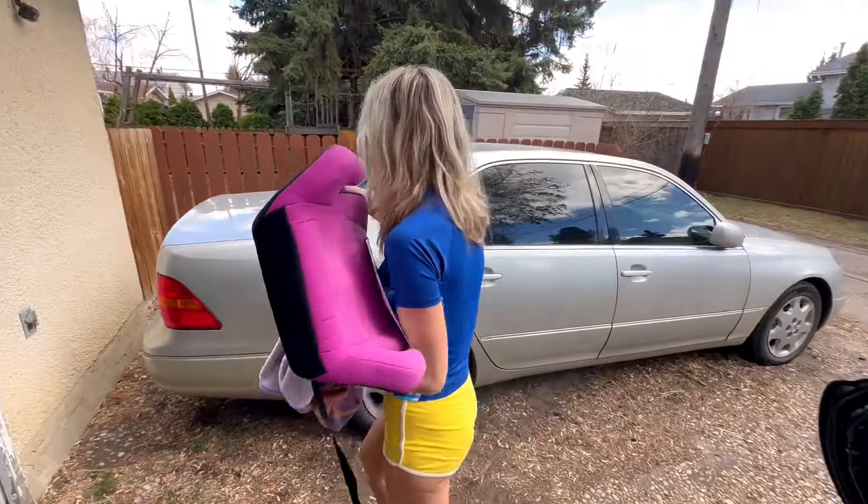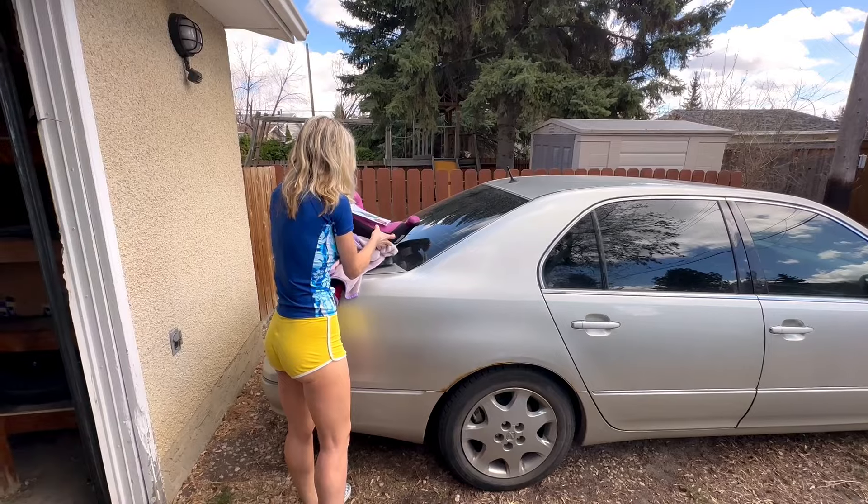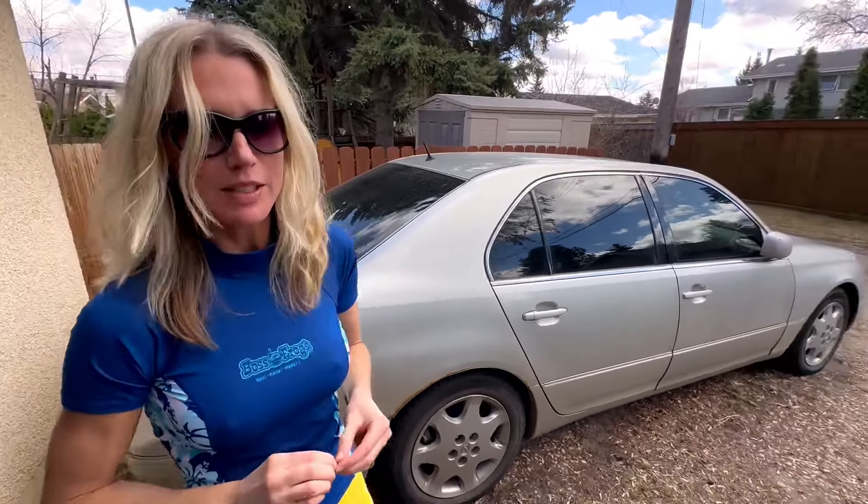That's grandma's paperwork - my late grandmother. Why was it in the car all winter long? I don't know. Good question. But there it is.